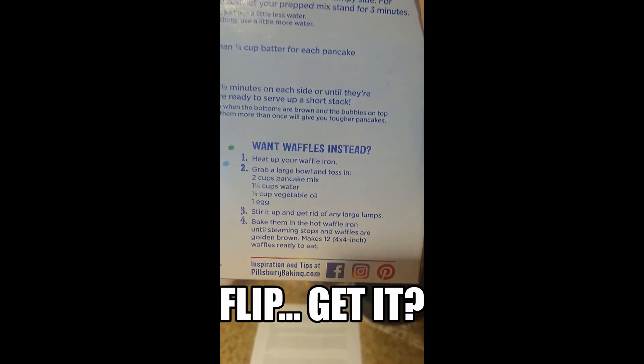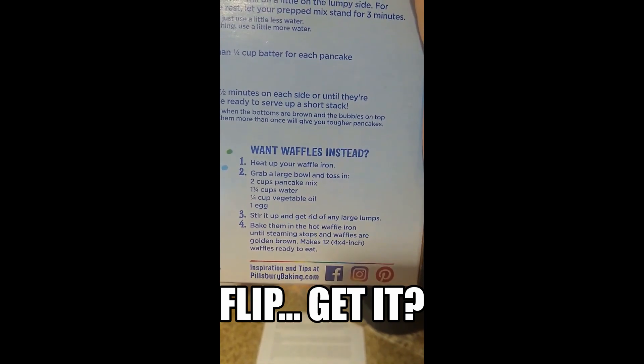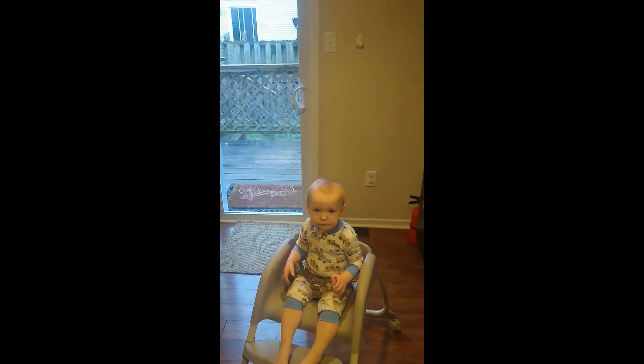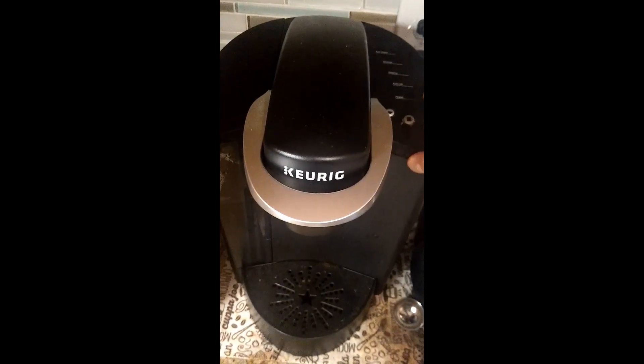In order to flip from pancakes to waffles, instead of just water we need two cups of pancake mix, one and a quarter cups water, a quarter cup vegetable oil, and an egg. The little girl is very ready to get some waffles this morning. Don't forget to turn your coffee pot on as you start — thanks for reminding me, Xandra!